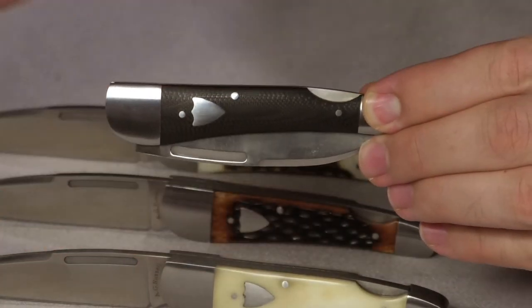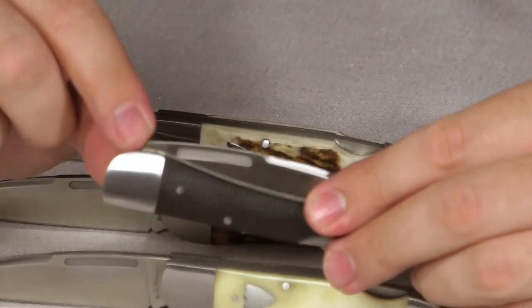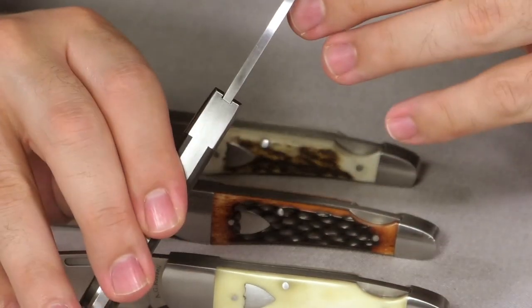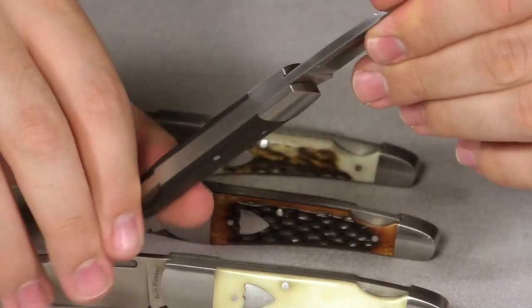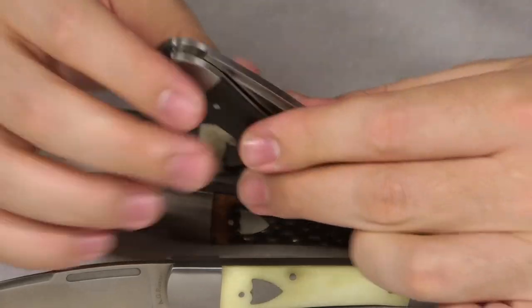We do have a sharp back square here, and it lines up really nicely with the lock bar. Keep in mind that when it's shut, it is a little bit sharp there. But it's an absolutely gorgeous knife and one of my favorite carries — I carry this one all the time. It's my only one I own in jigged bone.